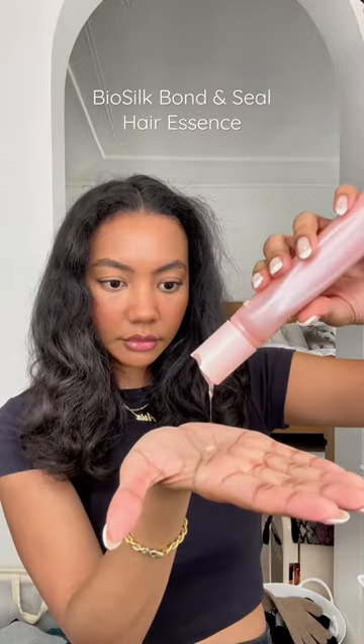When I like how my hair looks, I'll take a penny-size amount of BioSilk Bond and Seal Hair Essence — I actually got this in Korea. Now there is a little bit of texture and frizz left, but I actually prefer that look. I think it looks more natural and effortless. And that's it, folks.